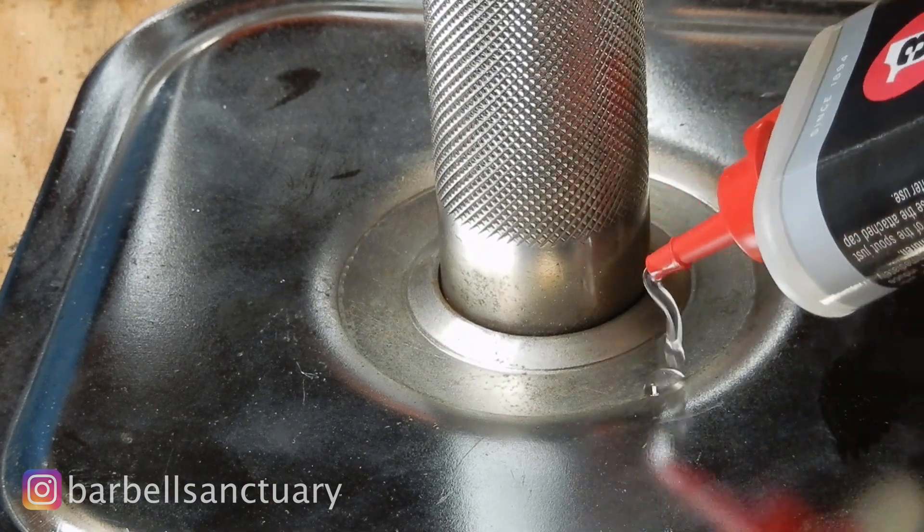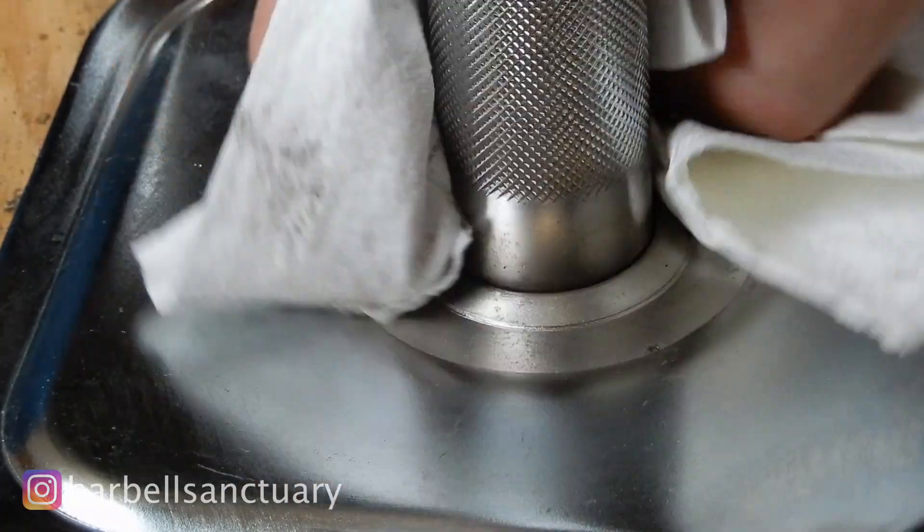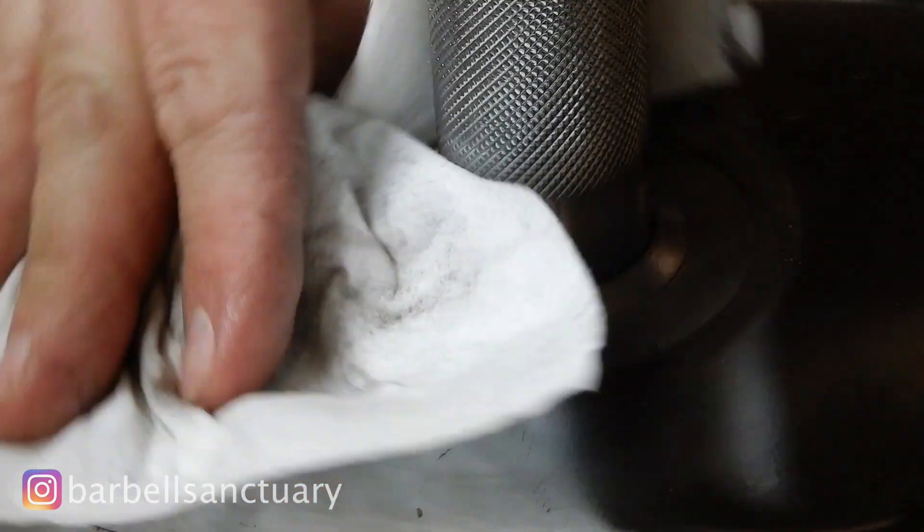It'll help prevent the rust, and if there are little rust spots you can just keep scraping, keep putting it on, and then wipe it off. I don't wipe it completely dry — I'll leave that thin layer — and I'll actually do that more than once a year. So that's pretty much it for the handles.